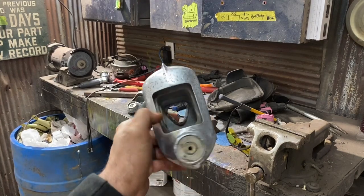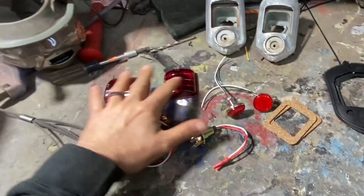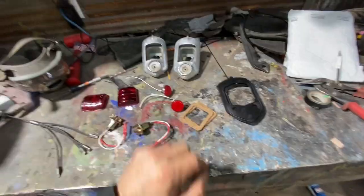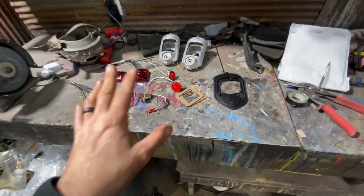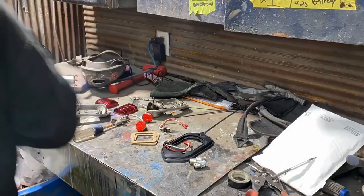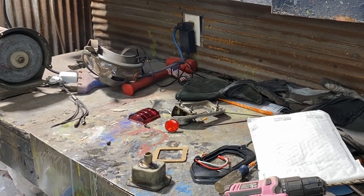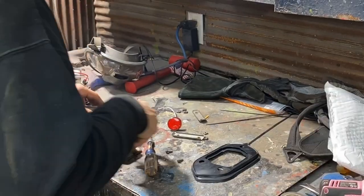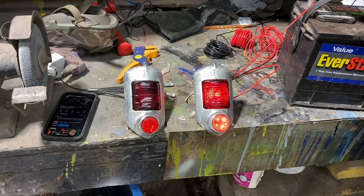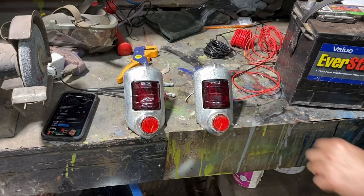Not bad, not too bad - not perfect but it'll work. Let's put it together. Here's what I meant by rebuild them - I got lenses, gaskets. These are actually supposed to be reflectors but they're LEDs now, which is badass. I didn't know they were doing that until I ordered them. I got new sockets, new bulbs, new everything. Check it out - sweet! These are normally just reflectors. They light up - I like it.